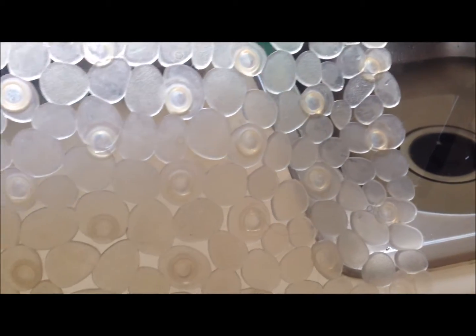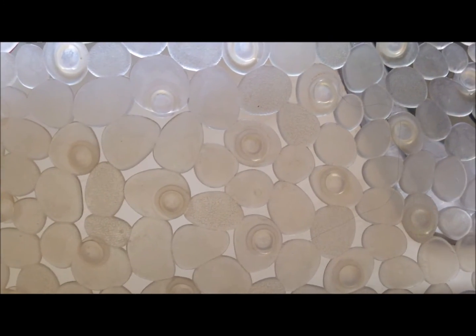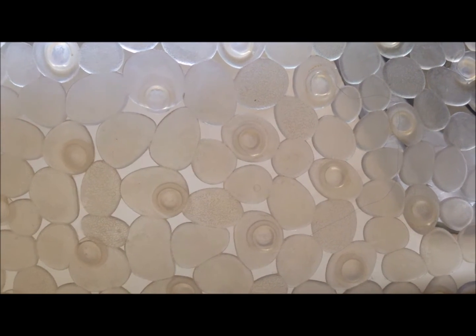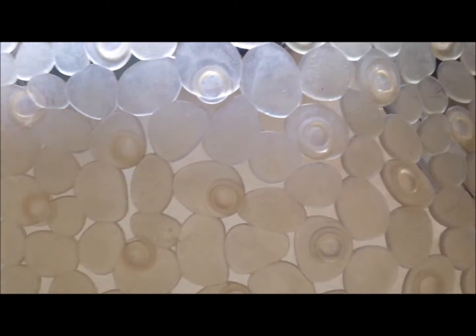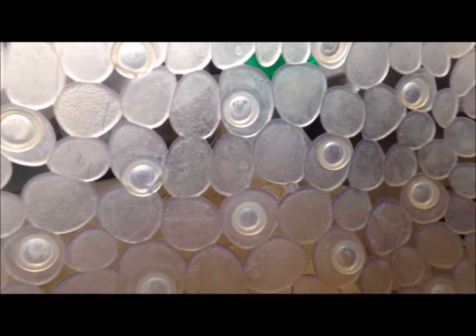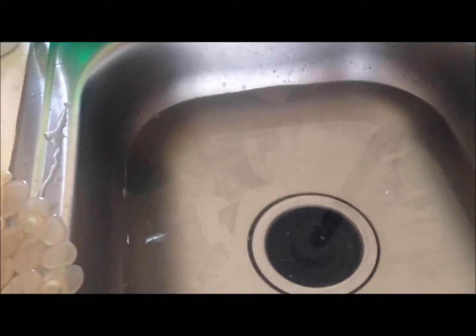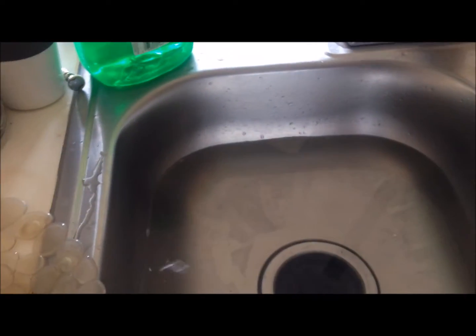I am cleaning my bathroom. I got this mat to put in the bathtub so it won't slip. This is what it's looking like and it's really grossing me out - I'm pretty sure it's grossing you guys out too. This is the back of it - look how bad it looks. What I'm going to do is run some hot water in the sink and use this cup right here.